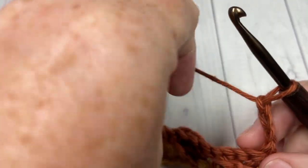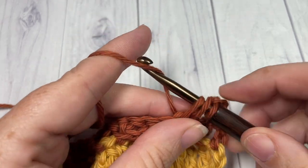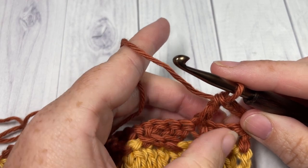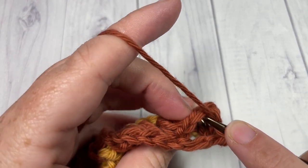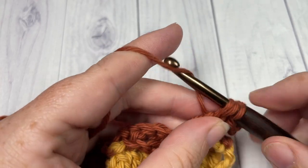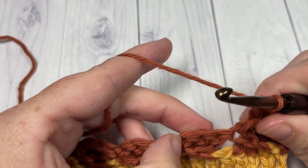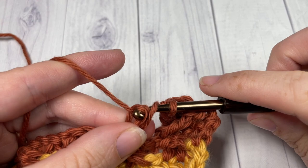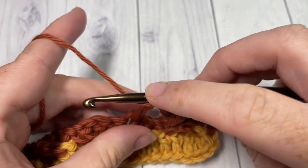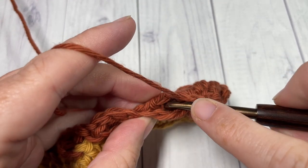We're going to continue working our texture. For Row 3, once again begin by skipping the next three double crochets, then double crochet into that next stitch. This time, working in behind the stitch just made, double crochet into each of those skipped stitches — yarn over, bring that crossed stitch in front, and just double crochet into each of the three skipped stitches. Then skip the next three stitches, double crochet into the next stitch, and again working behind the double crochet just worked, double crochet into each of those skipped stitches. Continue that all the way across.